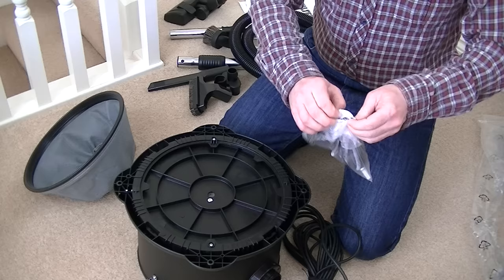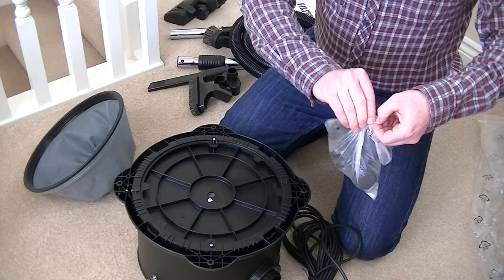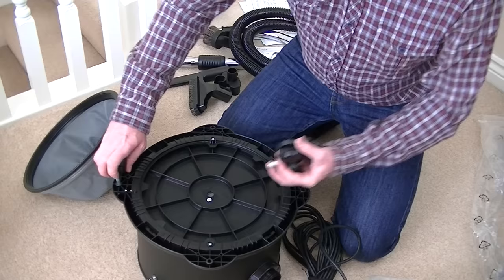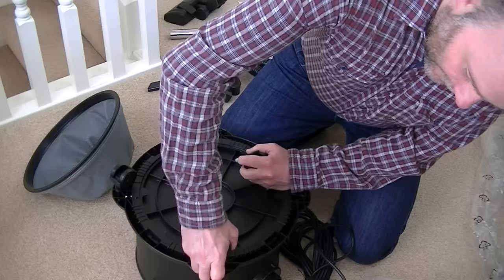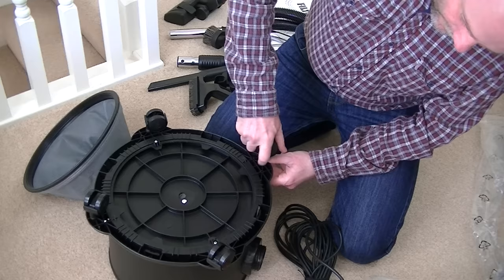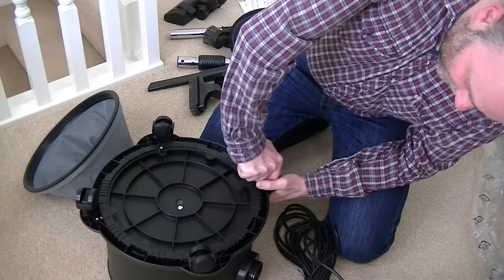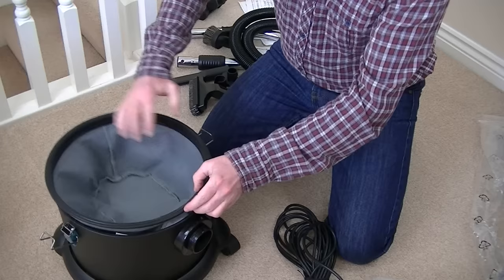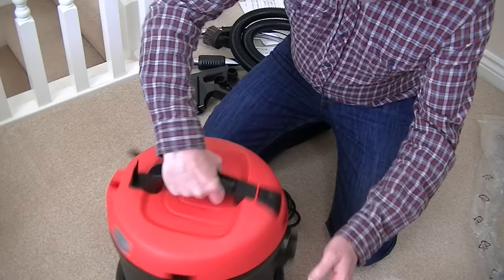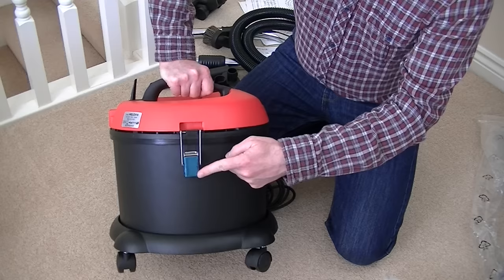Then we'll attach the hose and give this cleaner a quick go to see how noisy it sounds. I will of course be doing a full demo — testing this on carpets and hard floors, seeing how far it reaches up the stairs. It should be fairly manoeuvrable with four casters, and I expect it to be quite stable too. It doesn't seem as top heavy as a Pneumatic Henry. There are a couple of little blue pieces of cellophane on the hinge — I'll remove those later, they're just to protect the machine during transit. There's a little Velcro fastening to keep the cable together.